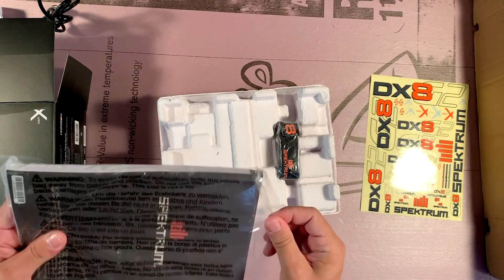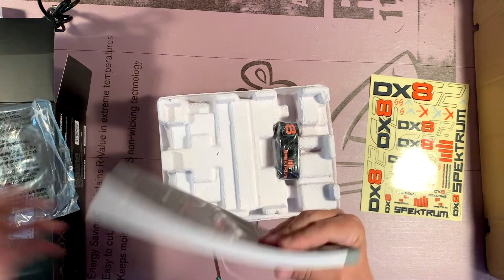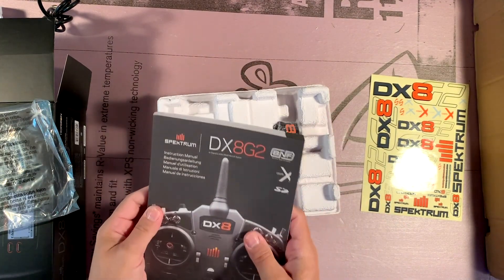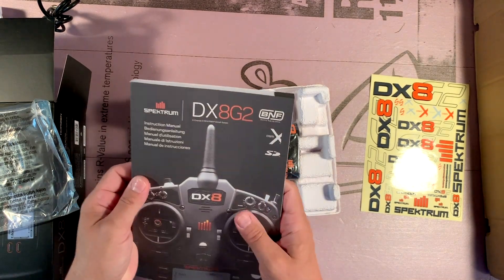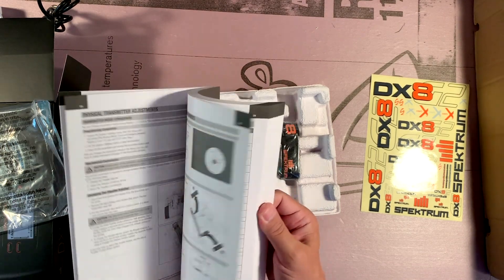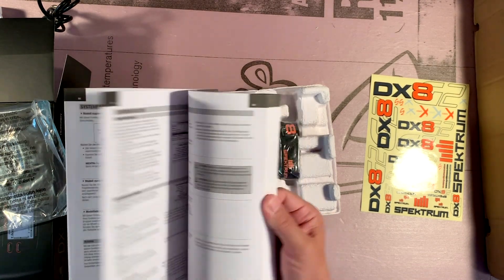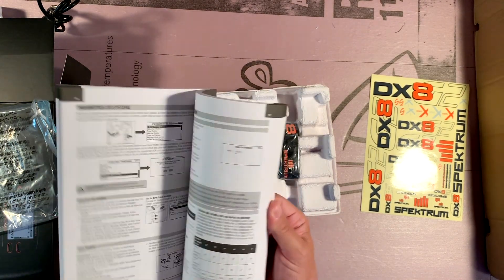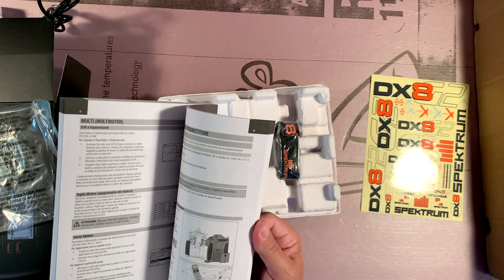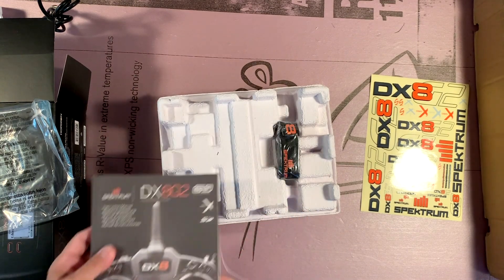This is really nice and this is the kind of thing you get when you spend more money on a higher-end radio. You get an actual manual, not just a link to a PDF file somewhere. You get a real printed manual. This is going to take a good bit of going through. I'm sure one of the reasons it's so thick is it's probably in multiple languages, and that's good.